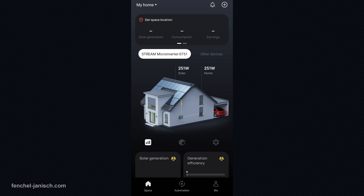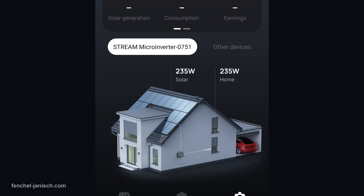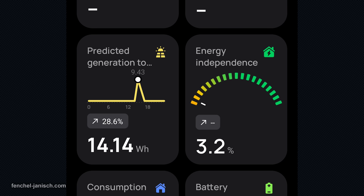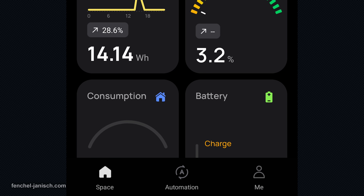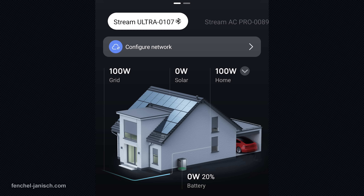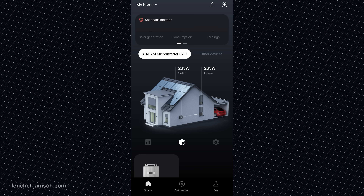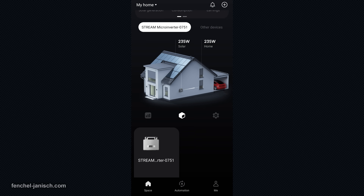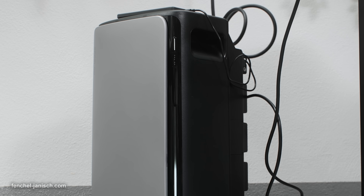What makes EcoFlow different is that it's intelligent. The system doesn't just generate power — it helps you use it wisely. Features like AI power prediction and smart power management analyze your consumption patterns, weather forecasts, and electricity tariffs to automatically adjust when your home stores energy or draws from the grid. This means more efficient use of solar, lower peak-hour costs, and smarter long-term planning — all working silently in the background, with or without your direct input.